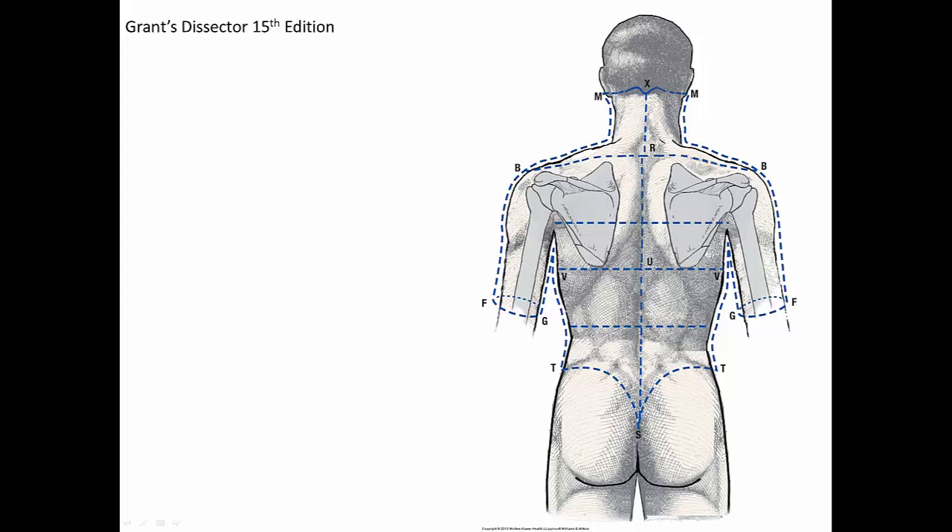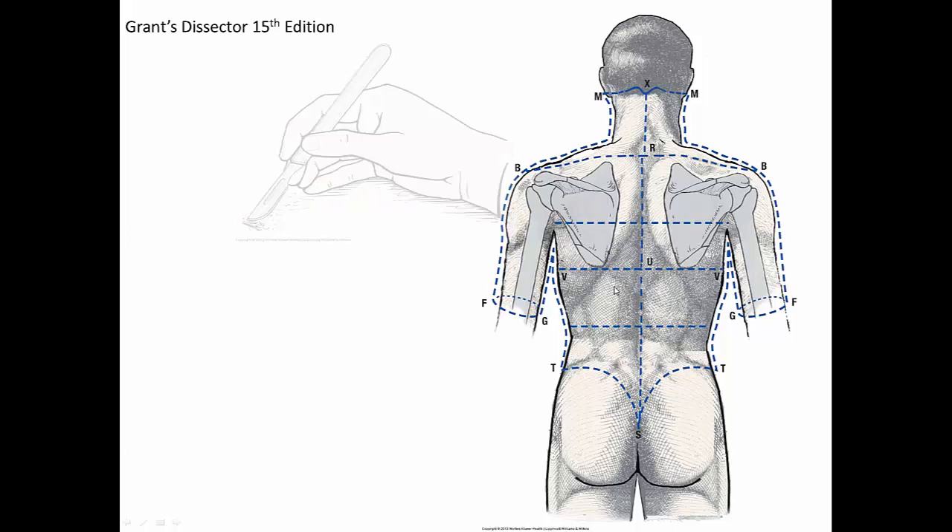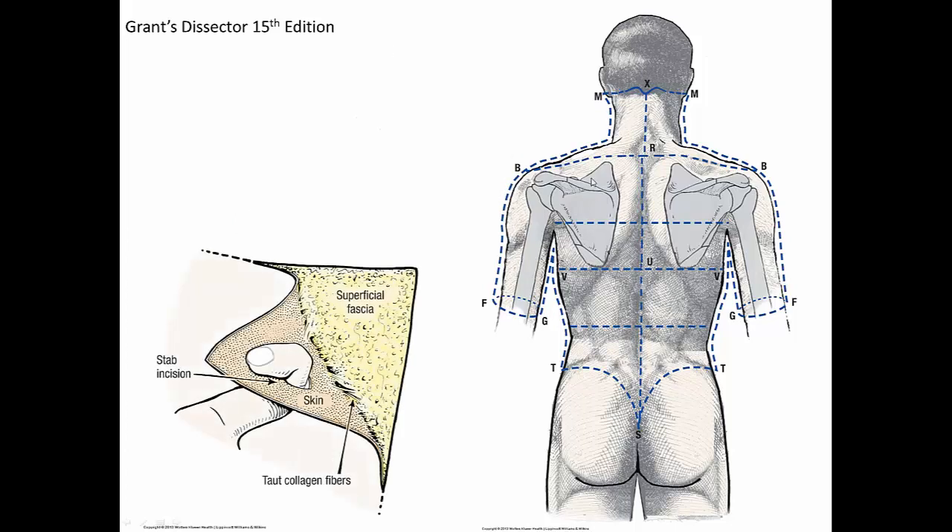We'll start off by skinning the back. All of these dotted lines — if you refer to page number 8 in your dissector — will be lines of incision for your scalpel. In general, I like to use the scalpel as little as possible, but it is good to use it here. So you make these incisions, retract the skin, and reflect it. This is a good opportunity to tell you about my favorite technique to remove the skin, which is the buttonhole technique.